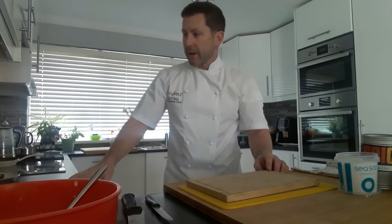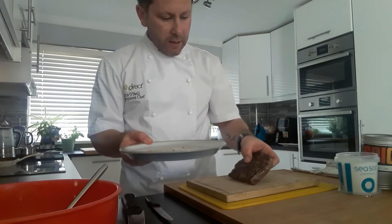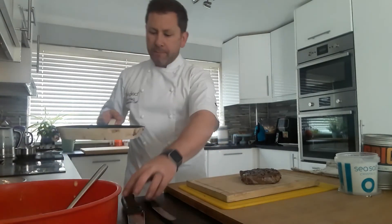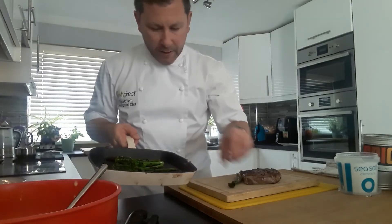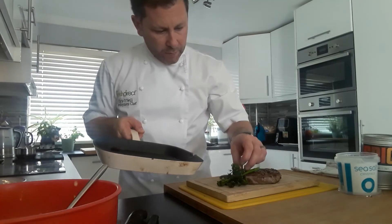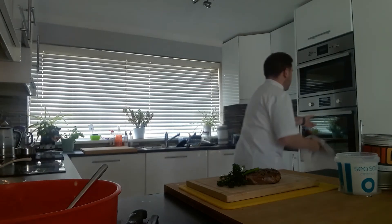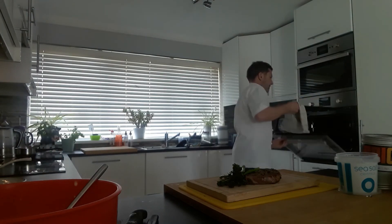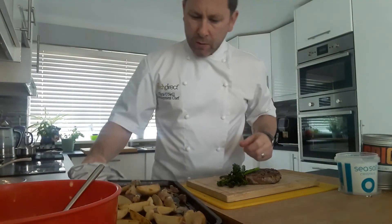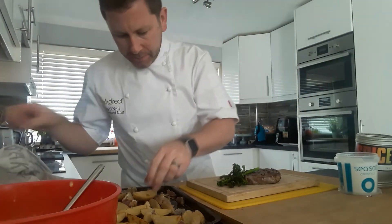We're pretty much ready to be plating up now. Start off with the steak, nicely rested, place that in the middle. We've got our tenderstem broccoli, lovely and chargrilled. Put that on the board there. Beautiful. Let's grab our wedges out — lovely wedges. Finish off with a little bit of salt and a little bit of pepper. Lovely.